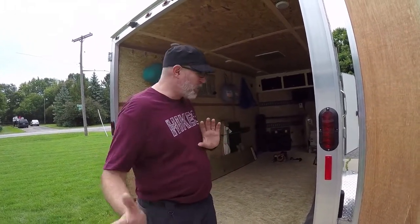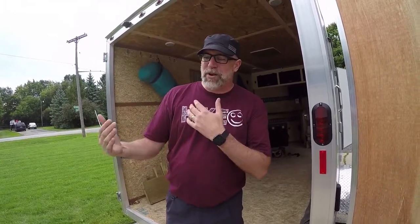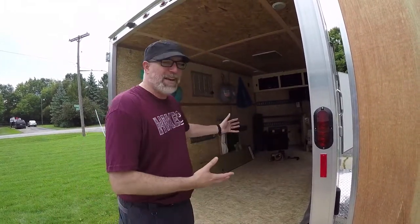Today we're going to talk about how he's converted it into a toy hauler. He could put his golf cart in here in the past, but what he's done now is redone a complete rowboat. He's got it so the trailer is short enough that it'll actually fit inside this cargo trailer. We're going to show you how all that works.